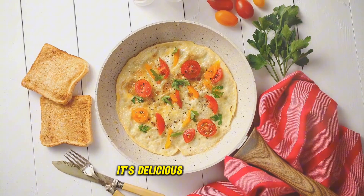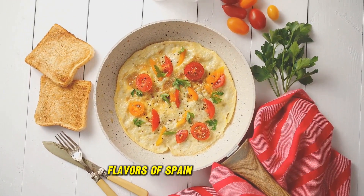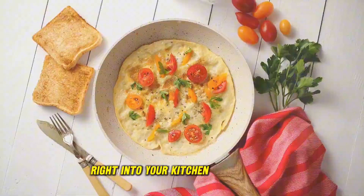It's simple, it's delicious, and it's a great way to bring the flavors of Spain right into your kitchen. So why not give it a try?